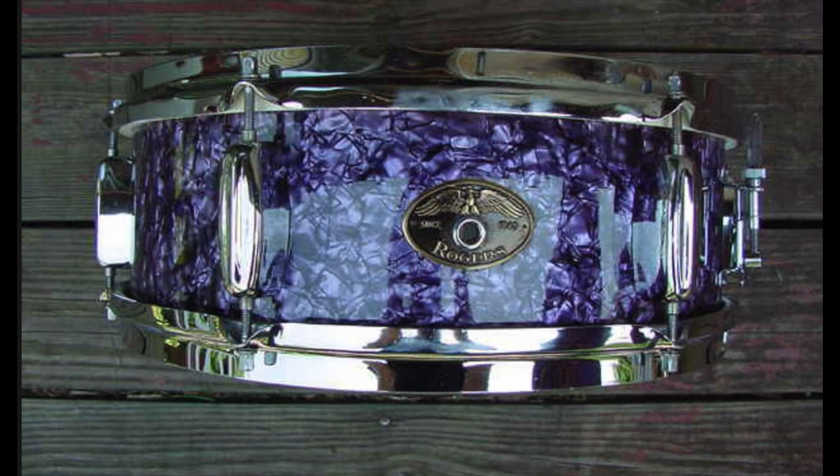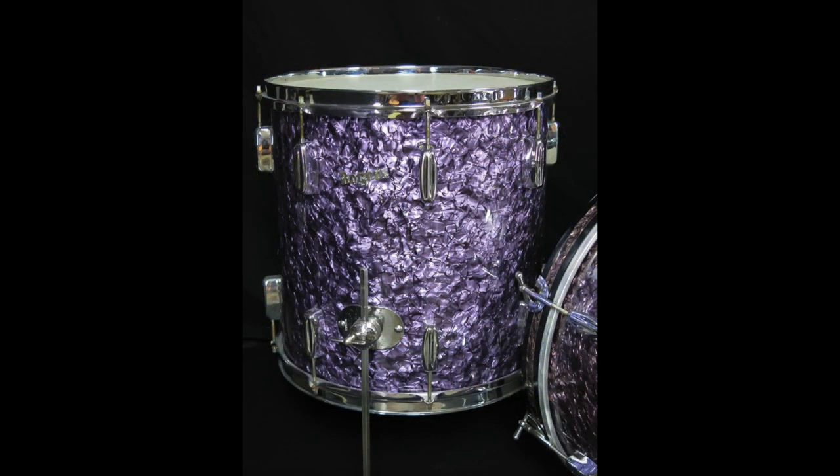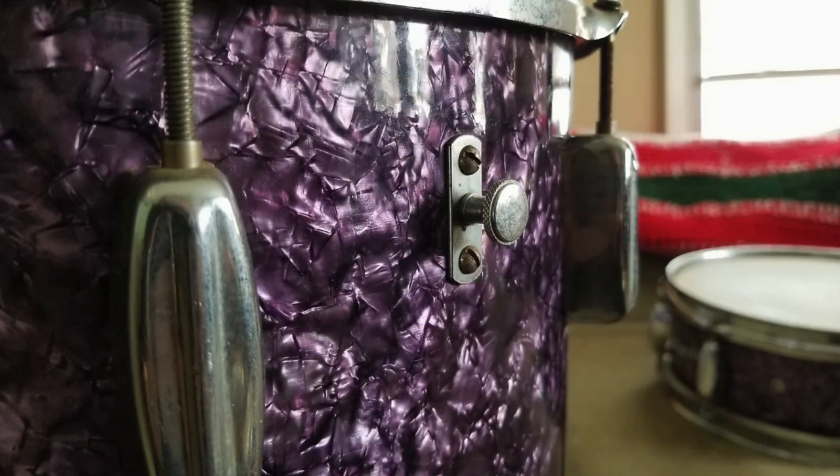It is actually extremely difficult to find a snare in this finish, particularly 8 lug snares, without a collet plate as many were built to show off Swiv-O-Matic and how versatile it can be.